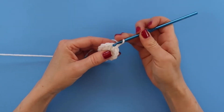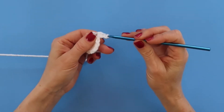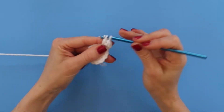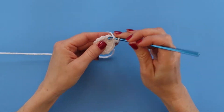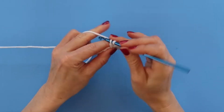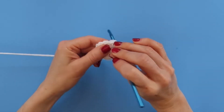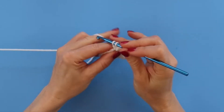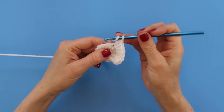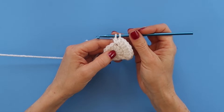For round two we're going to chain two and then put two double crochets in this first double crochet and in each of the next three double crochets. But on the very last one — the eighth double crochet — we're going to be changing to a new color. That's going to be the bottom color of your rainbow, so for me that's blue. I'm on the last one and I'm going to do two double crochets right here but stopping before I finish the last one.